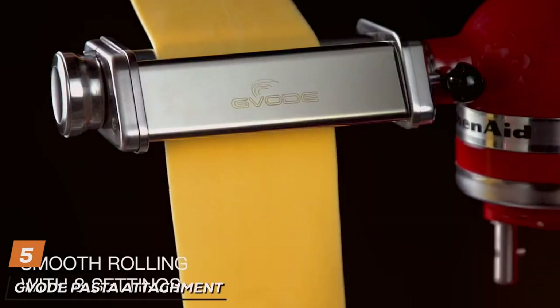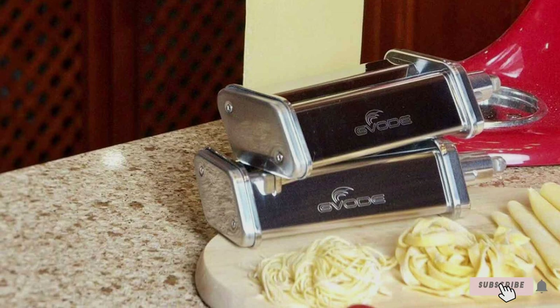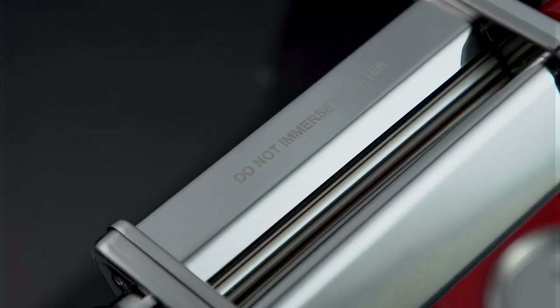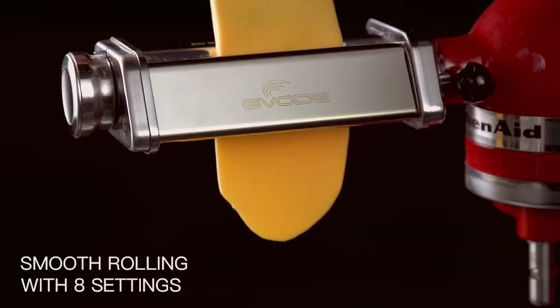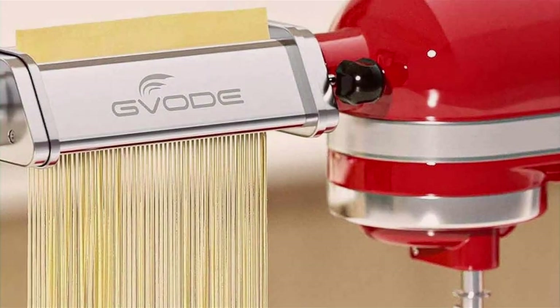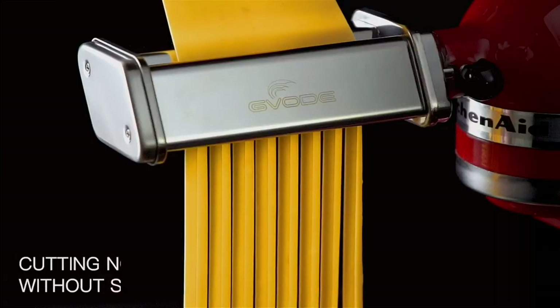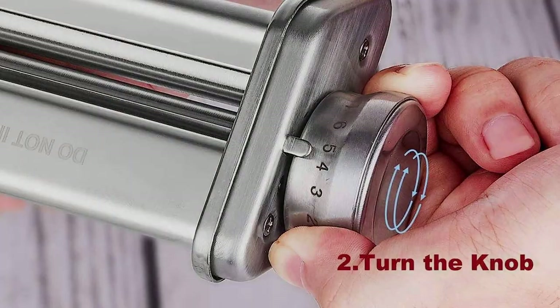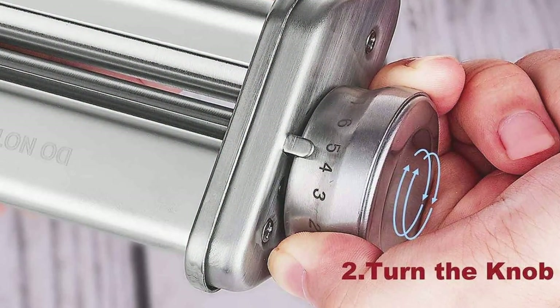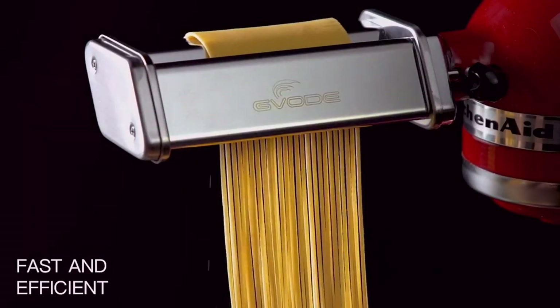The number five position is held by the G-Vode Pasta Attachment for KitchenAid Stand Mixer. Unleash your inner chef with this versatile and efficient addition to your kitchen arsenal. Designed to seamlessly integrate with KitchenAid Stand Mixers, this attachment opens up a world of pasta-making possibilities. Crafted with precision-engineered stainless steel, the G-Vode Pasta Attachment ensures durability and longevity. The attachment offers a range of pasta shapes, from classic spaghetti to indulgent fettuccine, all adjustable with customizable thickness settings. Cleaning is a breeze with its user-friendly design, allowing you to focus on the pleasure of creating delicious pasta dishes.